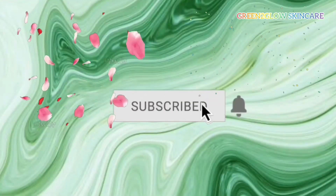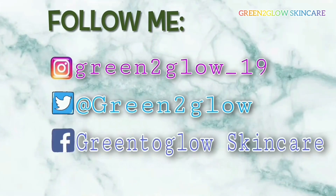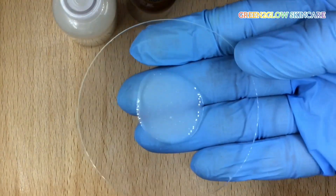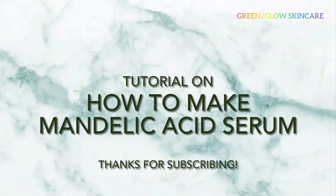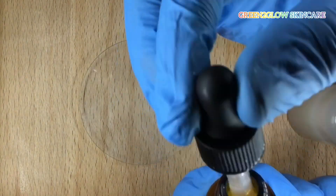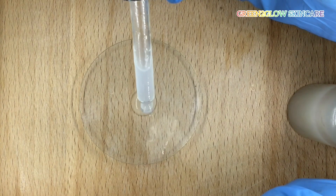Hey guys, welcome back to my channel. Thank you guys for supporting and being there for me — I really love my viewers. Please subscribe if you have not done so, to support and encourage me to do more. Today's tutorial is how to make mandelic acid serum. Stay tuned and keep watching if you want to see how I make this serum.